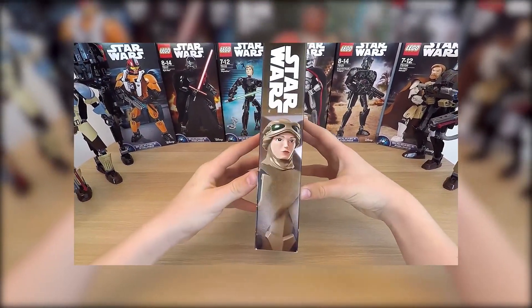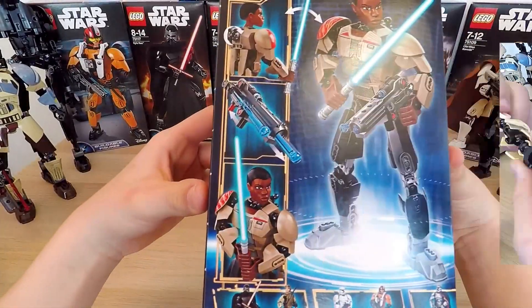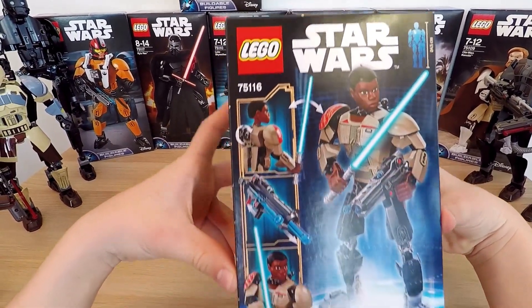If you want to see me unboxing those figures, you'll find links to that in the description below. But today, my collection will continue to grow, and that's awesome. So, how about we jump right in?